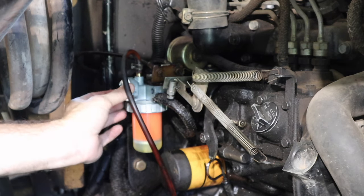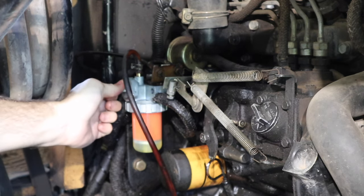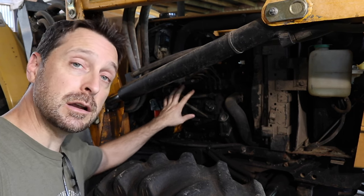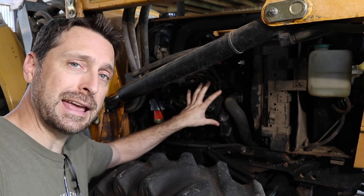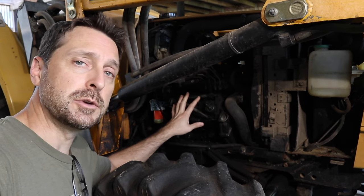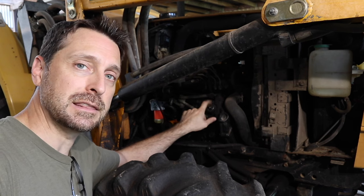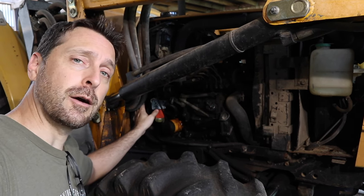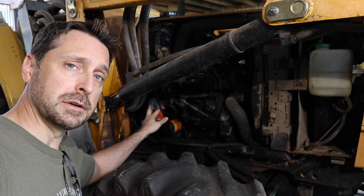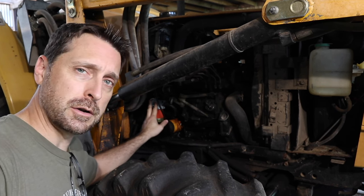Now we're going to bleed it. Since there was only about one inch of air in the outlet line and none of the fuel drained out of the injector or anything on the outlet side of the fuel filter assembly, we should be okay — no need to bleed it at the injector. Everything drained from the tank on the inlet side only. We should be good to go — let's fire it up.